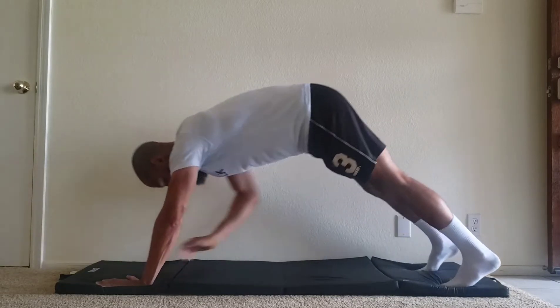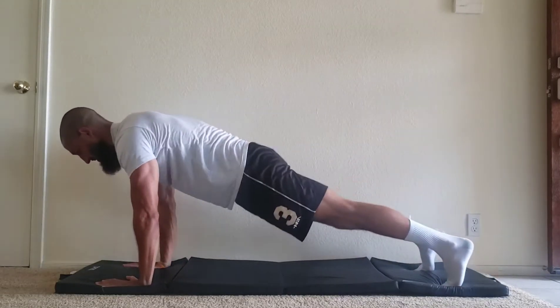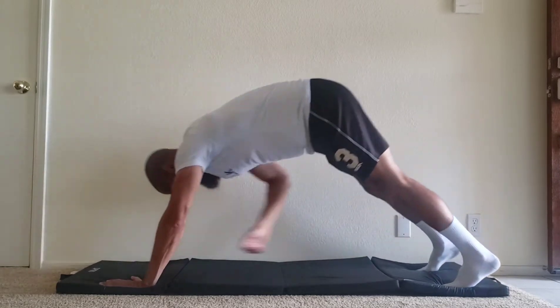Begin in a high plank position with your hands directly below your shoulders. Spread your fingers wide and push through all parts of your hands and fingers evenly.